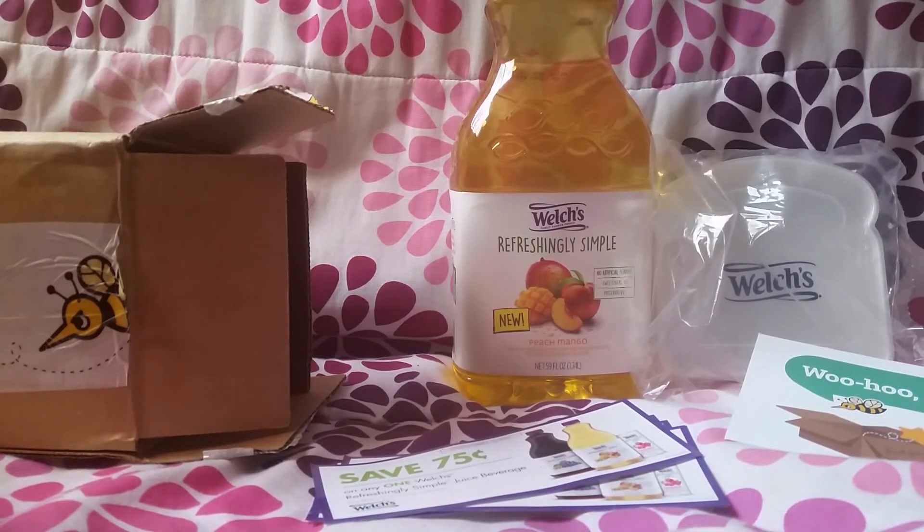If you want to know more about Welch's Refreshingly Simple Peach Mango, I will be doing a review on my blog and my other social media sites. Please feel free to comment, like, and subscribe, and follow me on those sites. I will put all the links down below.